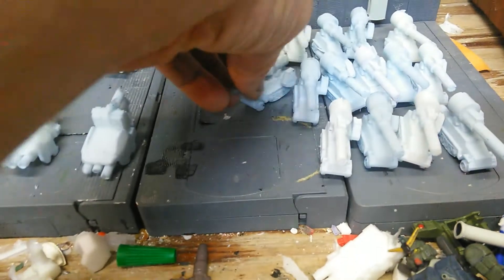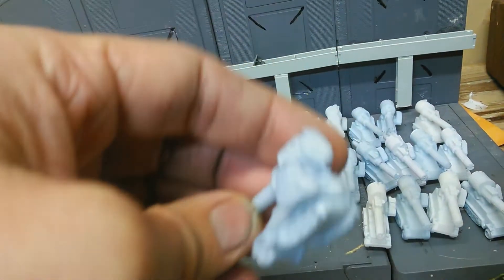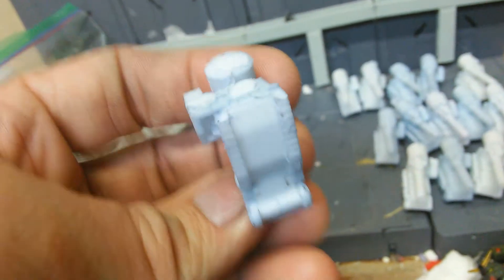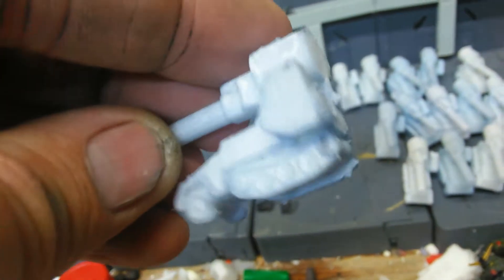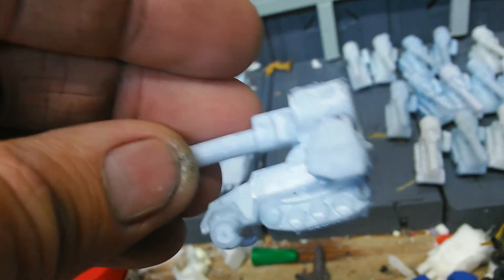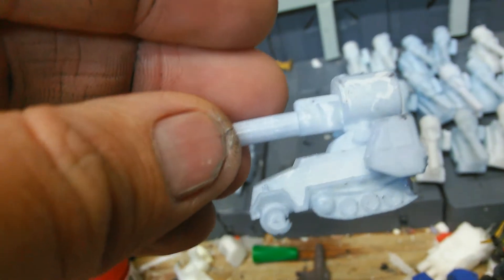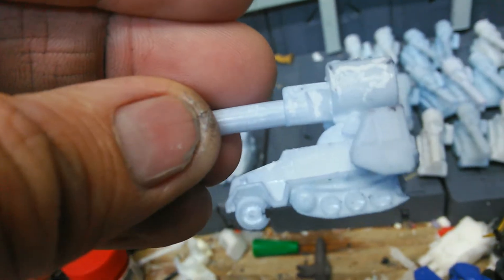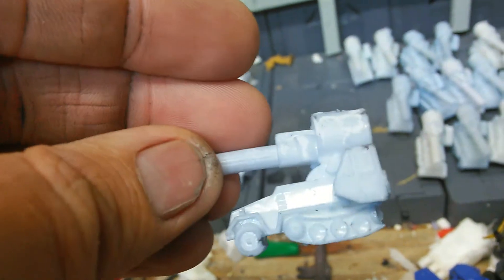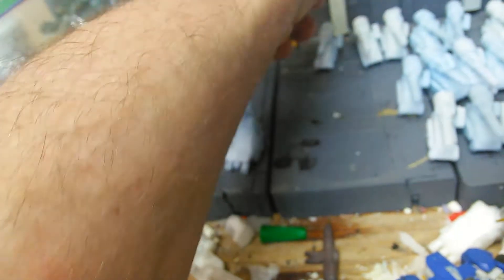Let me show you guys what I'm talking about with the air bubbles. Now with this guy, the air bubbles really aren't that bad. I'm actually talking about the ones in the back of the treads on the wheels — every single one of them are like this. No matter what I tried, no matter what kind of tactic I did, they just stayed in there. And sometimes the wheels in the front are messed up as well. But rest assured, with a little bit of sanding, creativity, and some mold putty, I'm sure all these can be fixed.